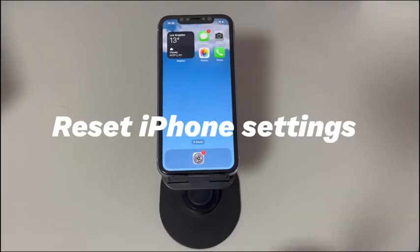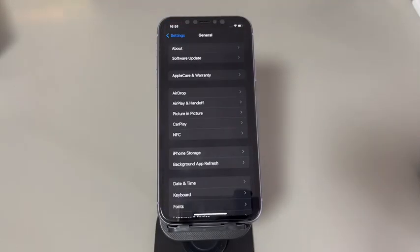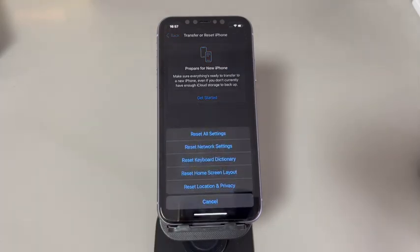Fix 6: Reset iPhone Settings. System settings conflicts can affect the keyboard, causing it to be unresponsive or inaccurate when typing. This can be fixed by resetting all settings. Note that after the reset, saved configurations like network settings, sounds, and wallpaper will be removed, but your data will remain safe. Go to Settings, tap General, tap Transfer or Reset iPhone, select Reset, choose Reset All Settings, enter your passcode, and tap Reset All Settings. If settings conflicts were the cause, the keyboard should now work properly.